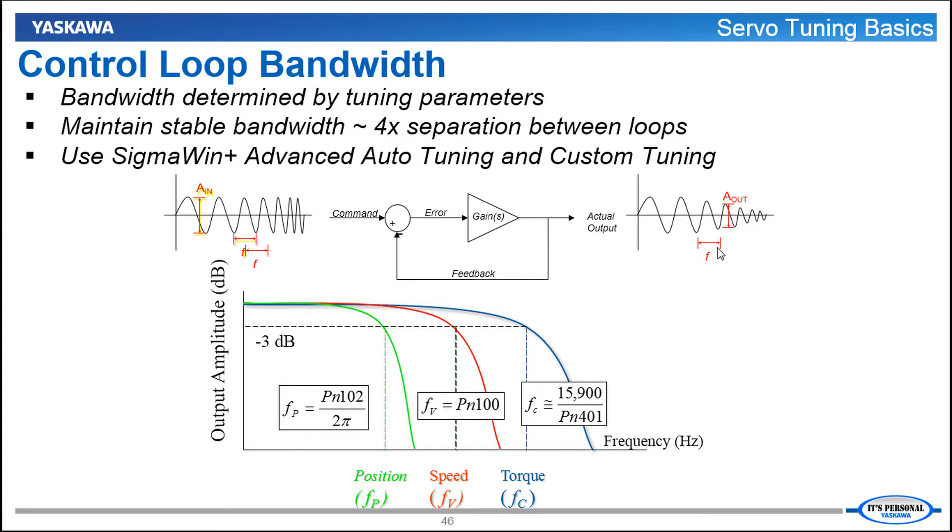Now why is this important? In order to maintain stability of the servo control system, you need at least four times bandwidth separation between the different loops. For example, if the position loop is 100 Hz, the minimum bandwidth of the speed loop would need to be 400 Hz. If this is the case, then the minimum bandwidth of the torque loop would be 400 multiplied by four, giving you 1600 Hz for the torque loop bandwidth.